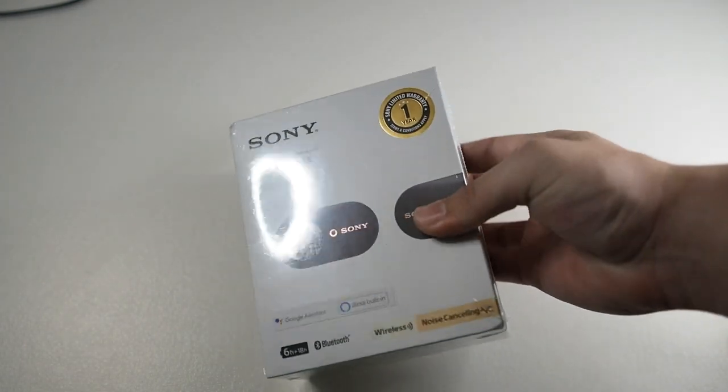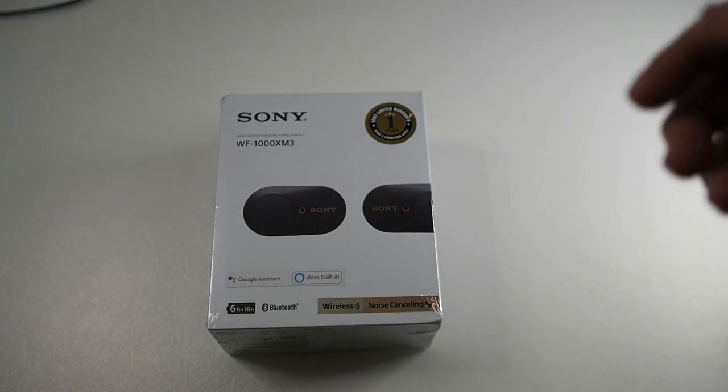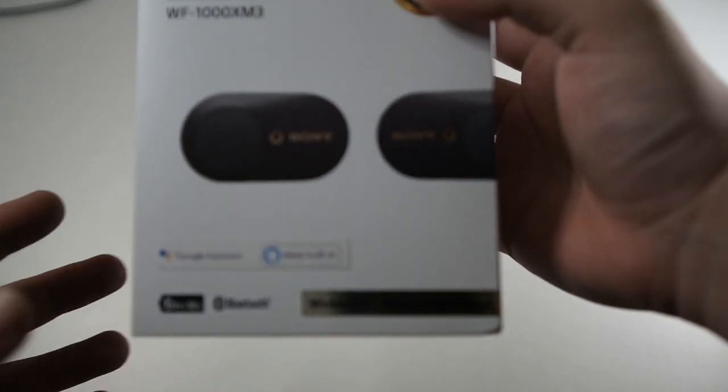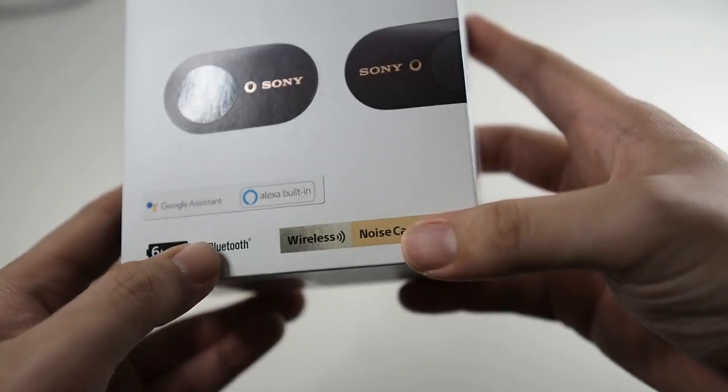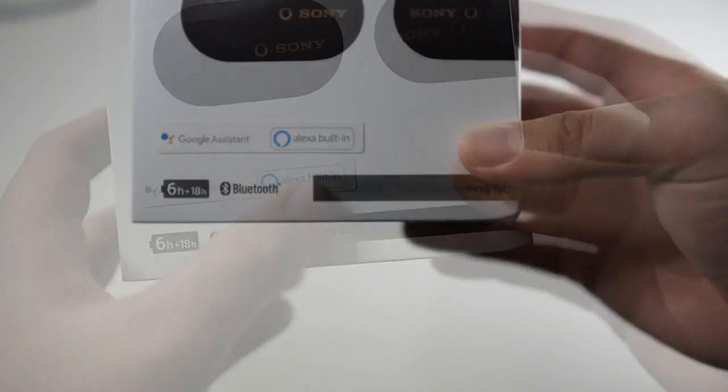You've probably seen tons of unboxings already so we'll quickly get into it. I'll tear the wrapper — you can see this is a pretty new version of the earbuds because there's Google Assistant and also Alexa built-in.